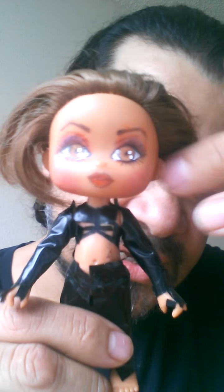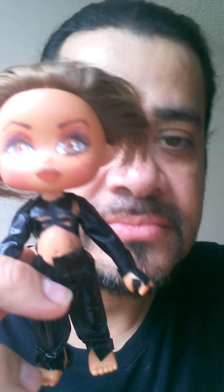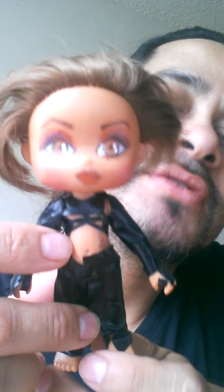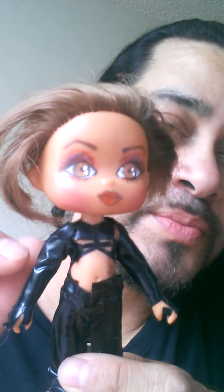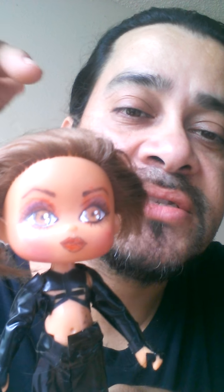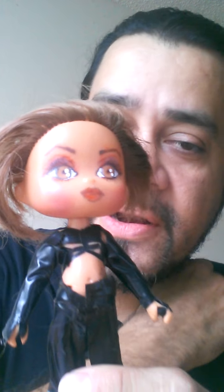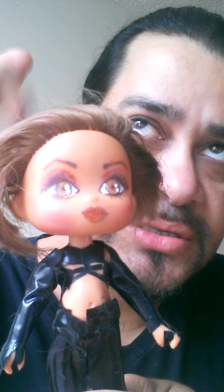She's supposed to be one of the girls from the TLC singing group — specifically she's supposed to be T-Boz. I did all three of them but I can't find the other ones. If you follow me on Instagram you can see them there, because I took pictures a month ago and posted them. I'll put the Instagram link down in the description.